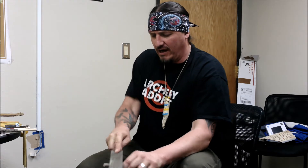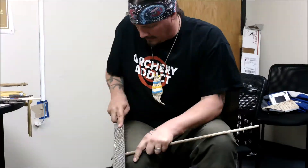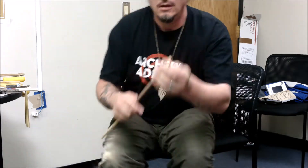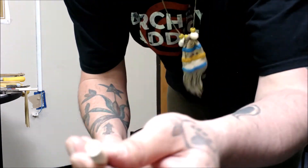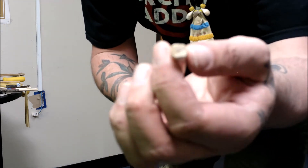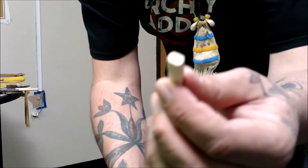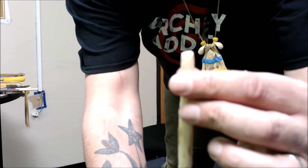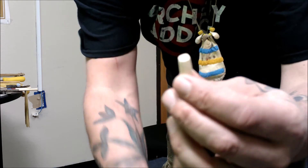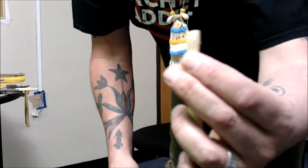I'm going to go down about an inch from the end and start filing around to slowly start to create that nock. You can see that I flattened on two sides, and that's going to allow me to start to create the nock. Then I filed down around the edge about an inch down. Now I'm going to go in with a smaller file and start to fine tune how I want it to look.